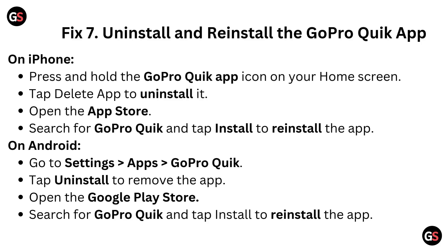On Android, go to Settings, then Apps, then go to GoPro Quick. Tap Uninstall to remove the app. Open the Google Play Store, search for GoPro Quick, and tap Install to reinstall the app.